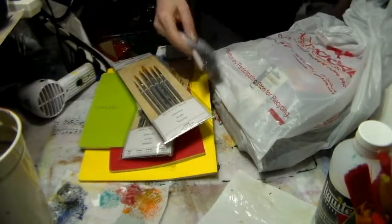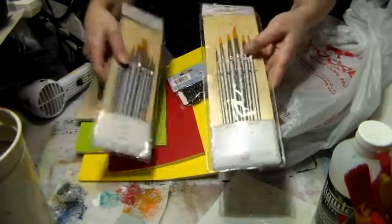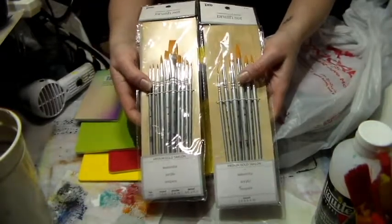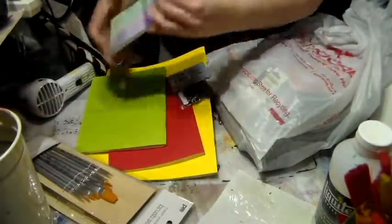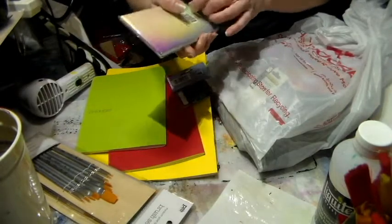I purchased these two sets of brushes because I'm starting to really love to watercolor, and they were not expensive. If you bought one you got the other one half off, so I thought that was a good deal.